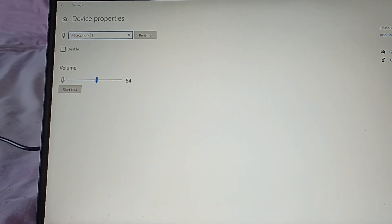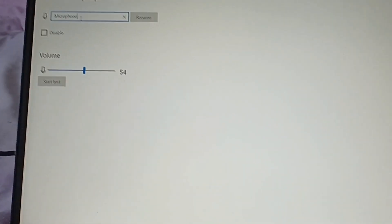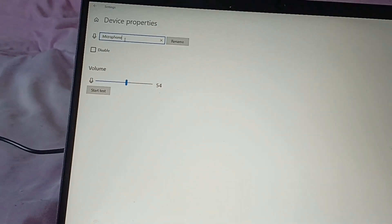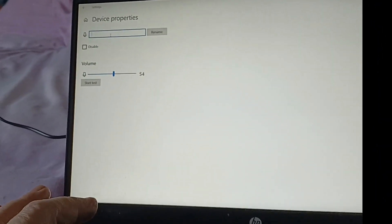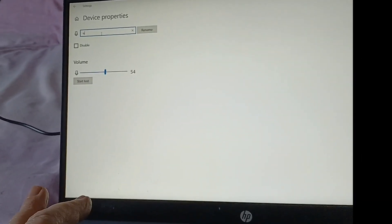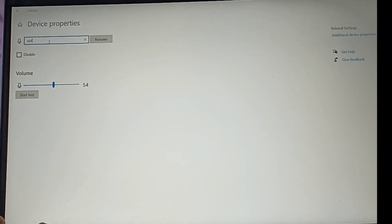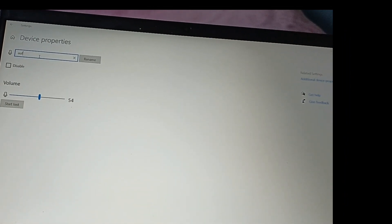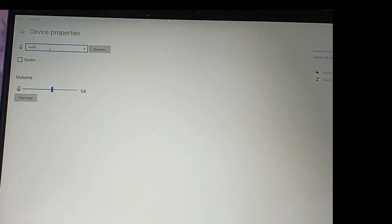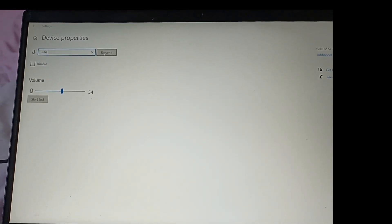Having clicked on there, we're now into device properties. We want to label it up as to what it is — right now it just says microphone, but it's not a microphone, it's the UFO. So I'm going to type in something that actually distinguishes it from everything else. If you don't click on rename, it will not remember that you've renamed it — it will drop out when you come out of that section. So do click the rename button.